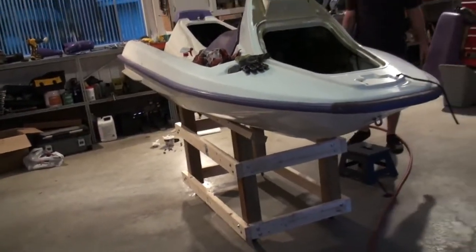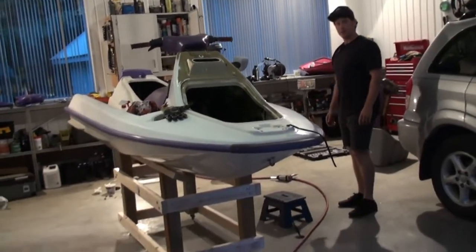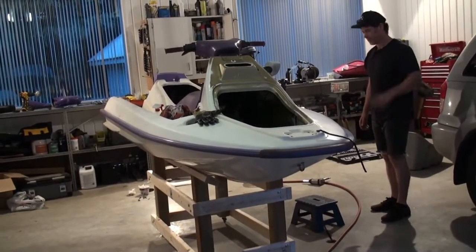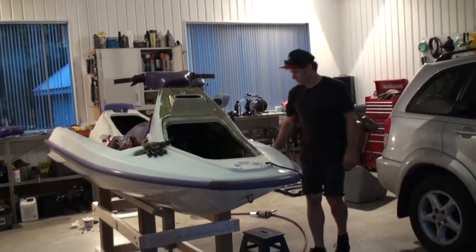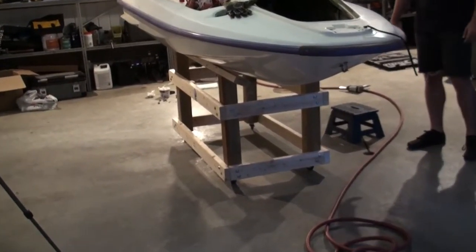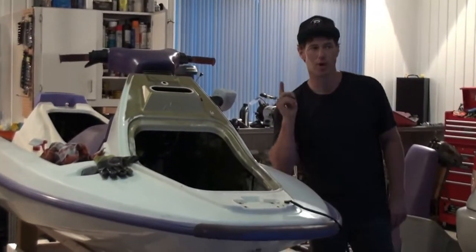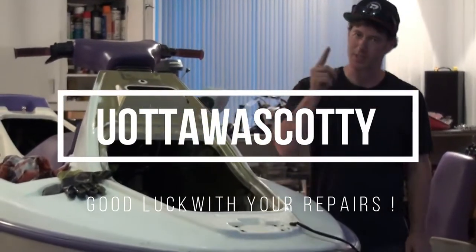Anyways, it's really good — it's helping me out a lot. Just thought I'd give you an update on that project. And if you have any questions about the build of this dolly, just let me know and I'll be glad to answer those. Signing off — Ottawa Scotty. Good luck with your Sea-Doo rebuilding, and we'll see you next time.